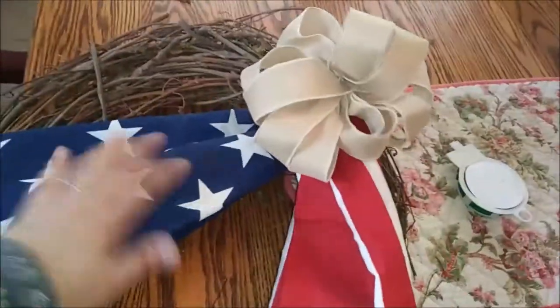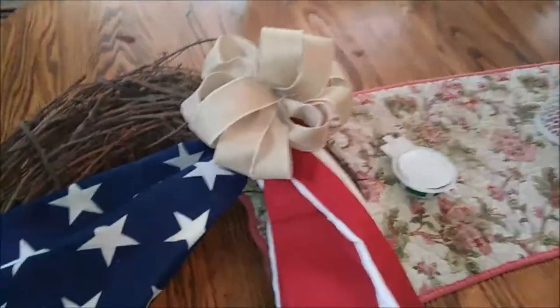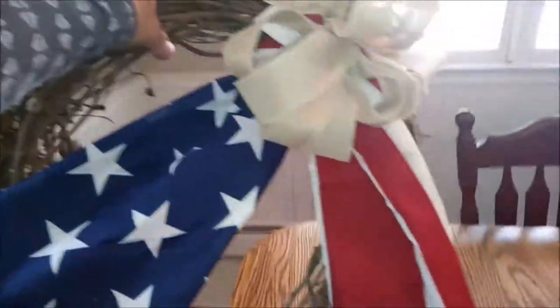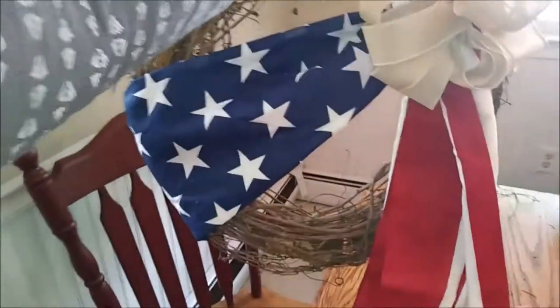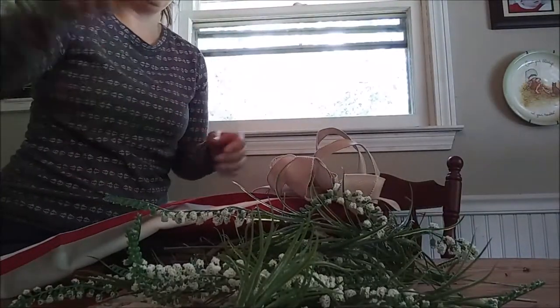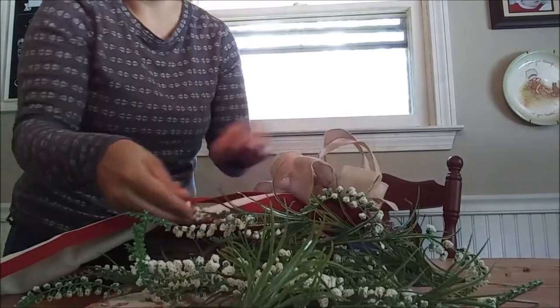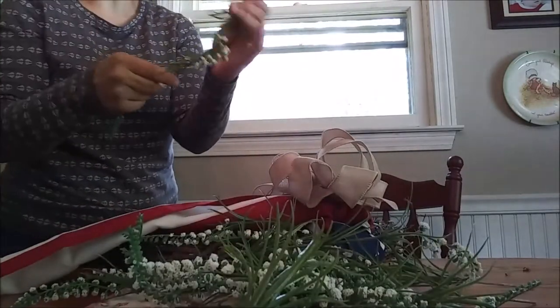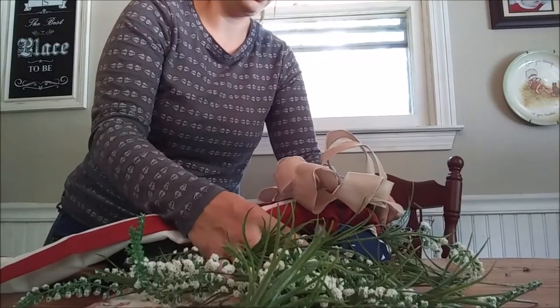Just play around with it until you get the shape that you want, and the angles and stuff that you like. This is what I like. Now I'm going to add the greens. These are the greens I took out of the other wreath, and I'm just going to put them underneath to give it a little bit of something else — a little more texture.